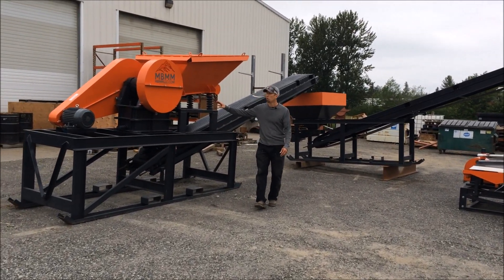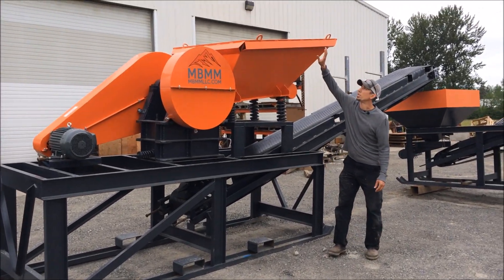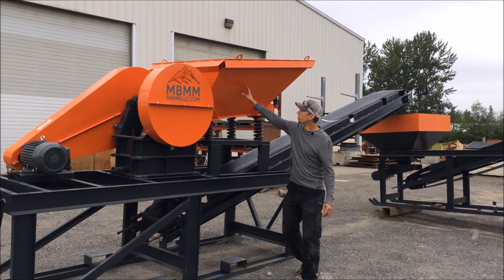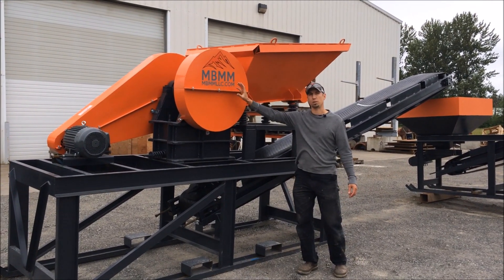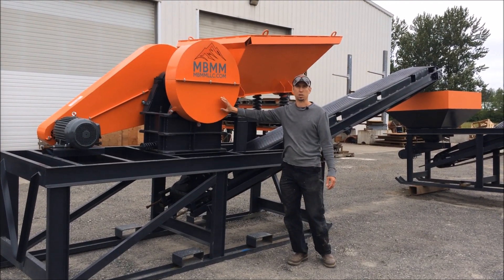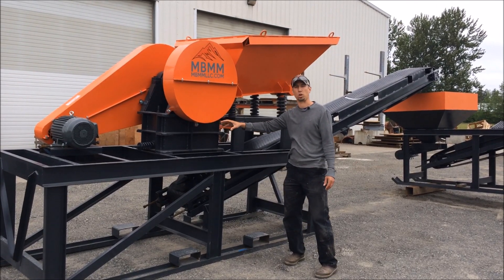The whole system starts here with an 8 by 12 inch jaw crusher module. The raw ore gets fed into the hopper here, which is about 8 feet high. The feeder vibrates the material down into the jaw crusher, where it crushes down to about 3 quarter inch minus. This jaw crusher can do between 2 and 5 tons per hour, depending on the size of the jaw gap.